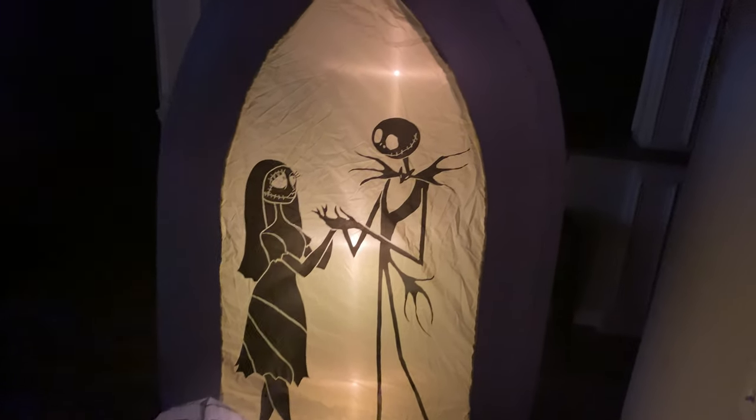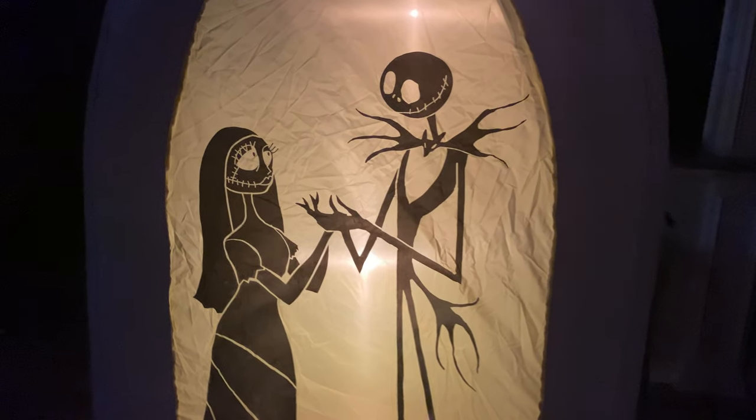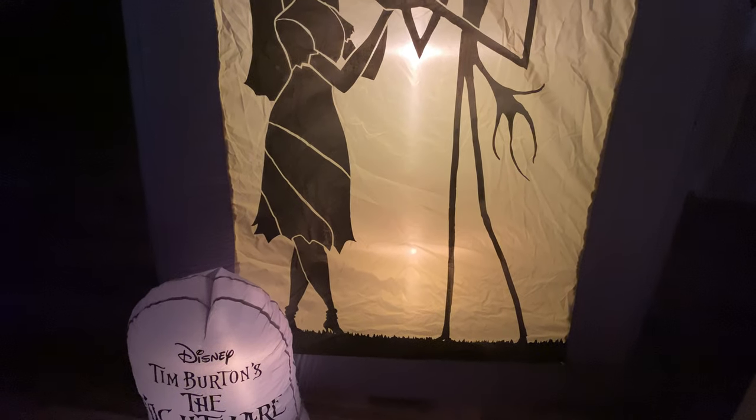This is the modified Nightmare Before Christmas Jack and Sally art sold at Walmart this year. This guy now has a base fan in him. There are four C7s instead of four LEDs — four C7s.